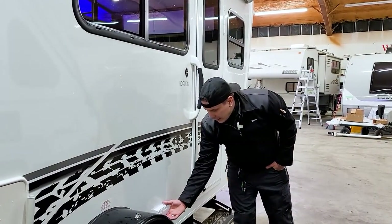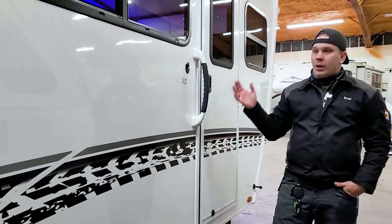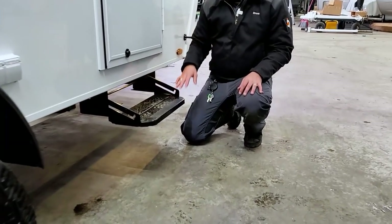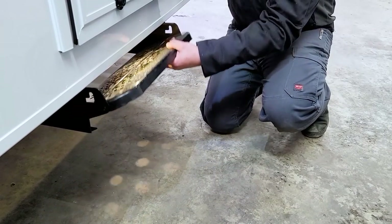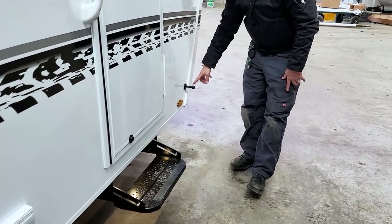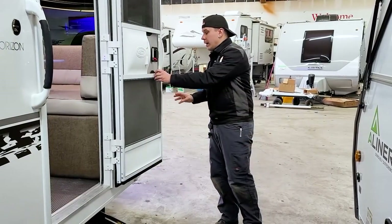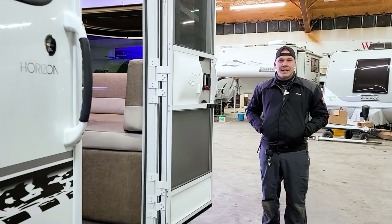We also have a couple of 110-volt 15-amp all-weather outlets that allow you to power any 110-volt appliances while enjoying the outdoor space. We have our step in the extended position — very easy to pull in and out. It is a friction hold so there are no latches; just lift up to feed it in, and it locks into the inward position. When pulling it out, give a slight lift and pull. Also on the exterior we have a door hold-back that is magnetic — open the door and it stays in position, allowing you to take advantage of the screen door. That just about covers the exterior of the Sol Horizon; we're going to hop inside.